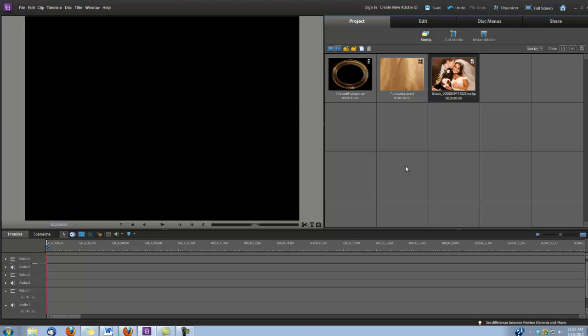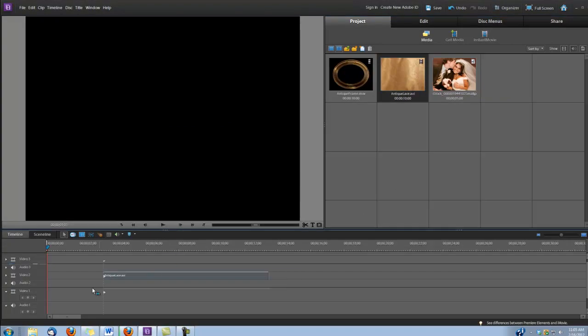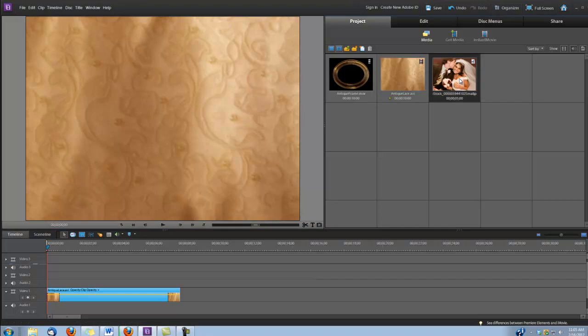I'm going to be using a couple of the clips from our Wedding Essentials volume number two — the antique frame dot MOV and the antique lace background. You can use either the AVI or the MOV for the antique lace background, that doesn't matter. So let's begin by grabbing that antique lace and we're going to put it on video track number one, and I'm going to shorten it to about eight seconds.